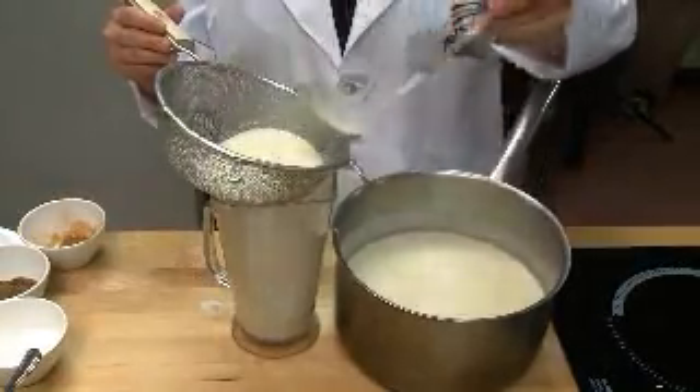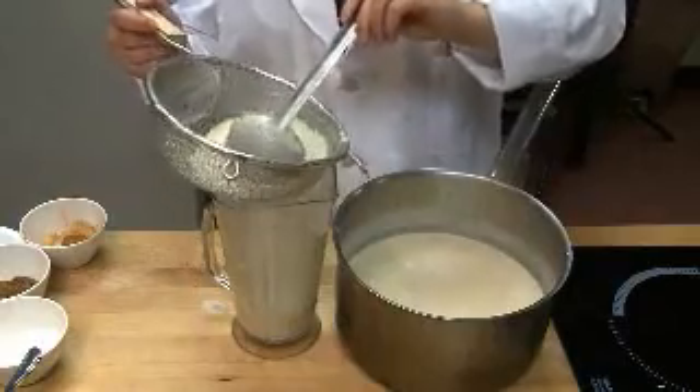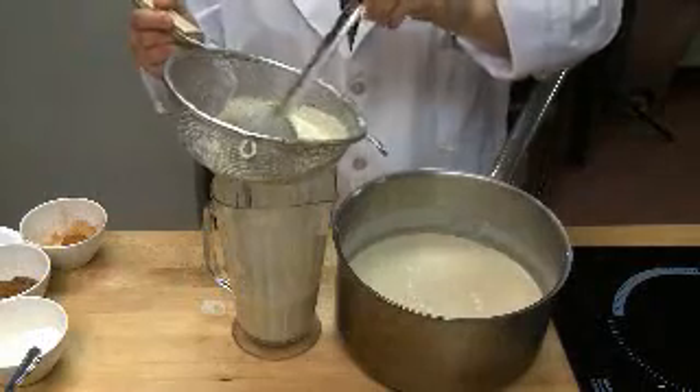And then you pull it off the heat, strain it, and cool it down. Why did you strain it? Just in case — sometimes on the very bottom of the pot you'll have a little bit of coagulated egg product, and you don't want that to give you any mouth feel while you're drinking the eggnog.